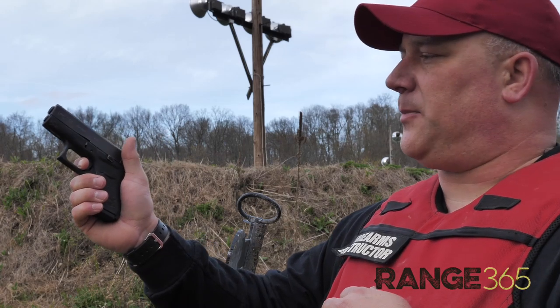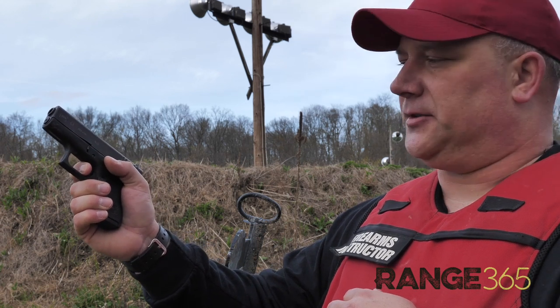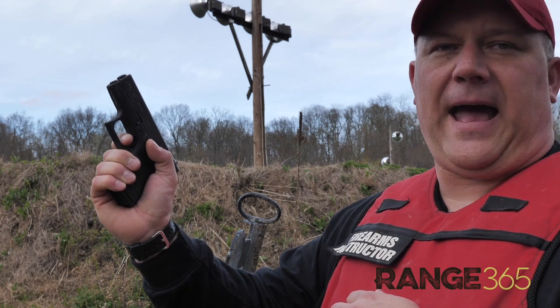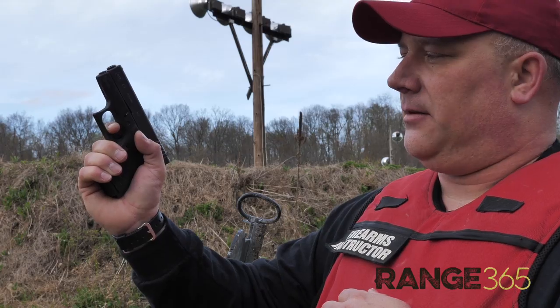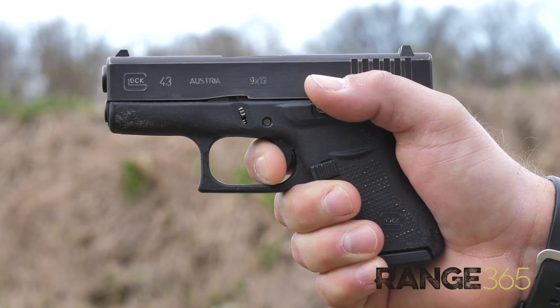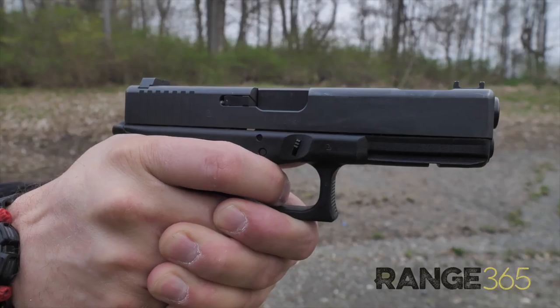Once you've fired the round, keep your finger depressed to the rear. Most striker-fired pistols will have some sort of trigger reset, which will allow for a faster and more accurate secondary shot. Trigger reset can be attained by letting the trigger out slowly until there's a metallic or felt click, and then the trigger can be pulled again.